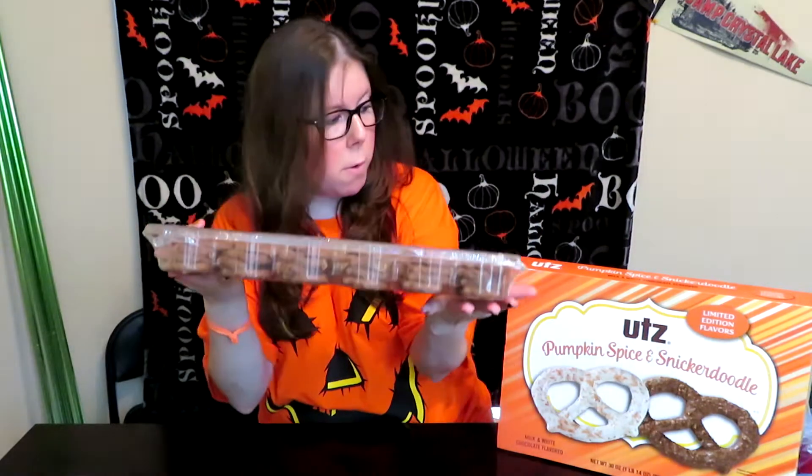So it just has this clear container where it looks like there is more of the snickerdoodle than the pumpkin spice. So that's a rip off — they should have done half and half, one row of each of them.